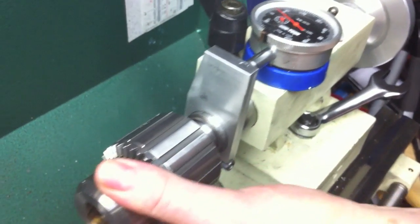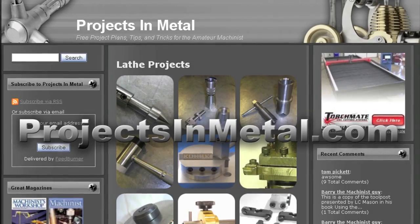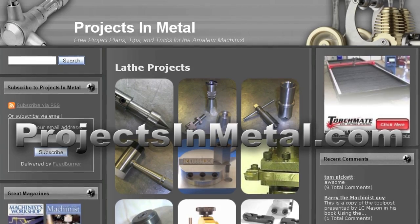Be sure to visit ProjectsInMetal.com for additional videos, tips, tricks, and other projects related to hobby machining. Thanks for watching — I hope you appreciated the video.